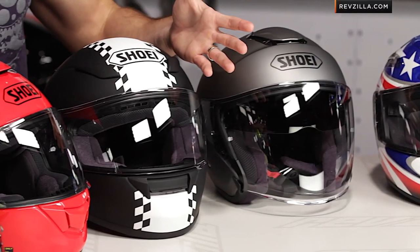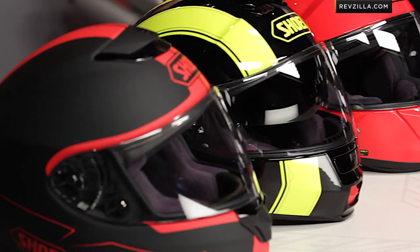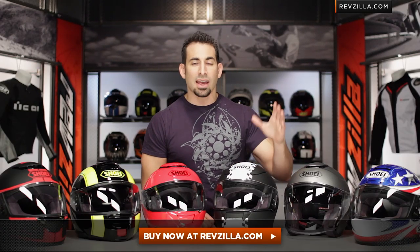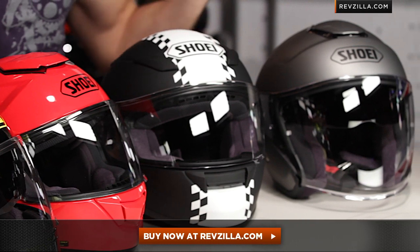In this video, we're going to walk through the staples in the Shoei line. Keep in mind, Shoei is a very broad, premium line of helmets from Japan. I'm going to start with a little history, walk into sizing, and then walk through the key helmets in this line — each with their own detailed breakdown at RevZilla.com/Shoei — covering why you might choose or invest in a premium Shoei helmet.